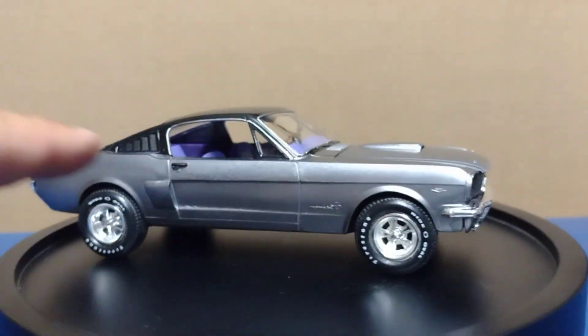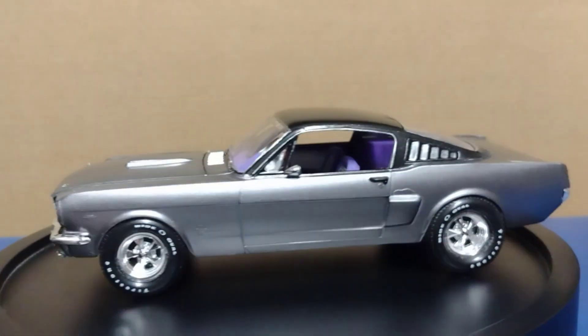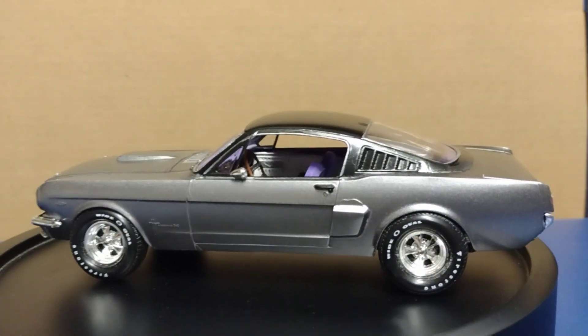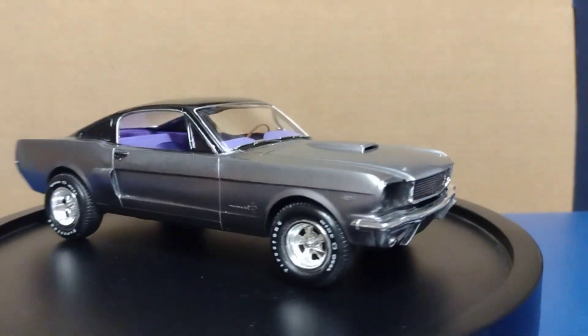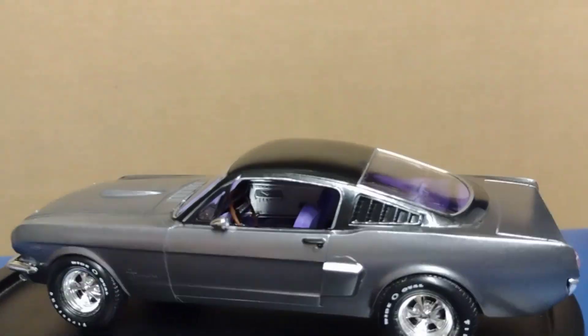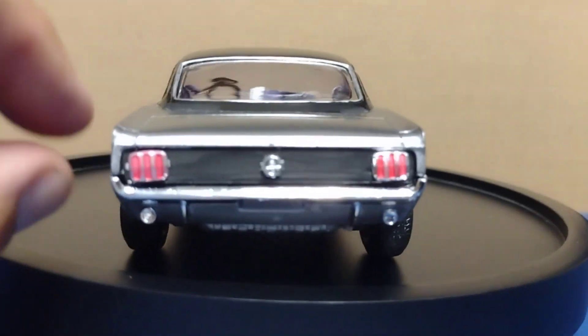I was originally trying to do the window trim all black — all the window trim chrome work — that's why the door handle is black. But I kind of screwed it up and messed it up big time, so I just masked it off and put the metallic black on it. I think that's a cool looking thing. In the back I did the black around where the lights are because I thought that was cool.